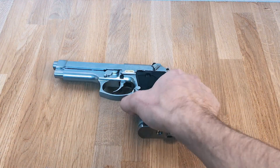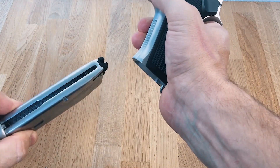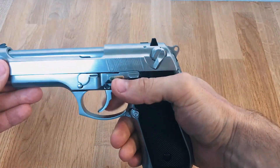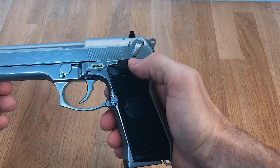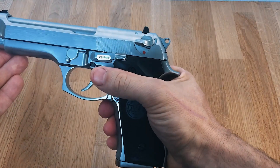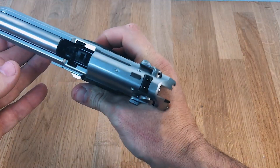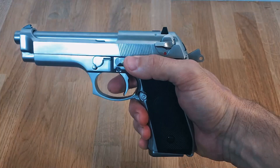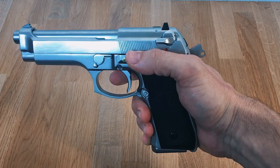Welcome back to my channel. Like I promised, today we'll do some testing and see how it looks. If you haven't seen my review about this game, look at the link on top. We can start shooting — this is auto, this is normal. It's empty, I put some gas on the side, no BBs, just to see how the blowback looks like.